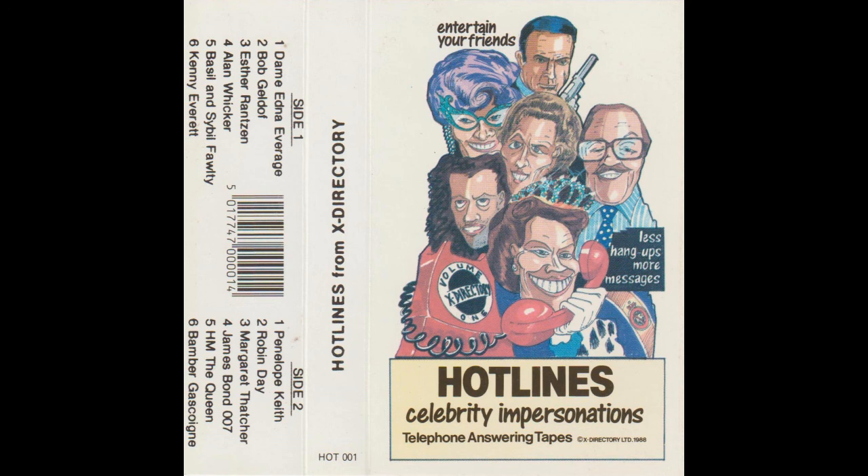Hello, and welcome to a very challenging answering machine. Let me quickly remind you of the rules of the game. Response without any hesitation scores you maximum points and could win you a place in the X-Directory phonebook final. So it's fingers on the buzzers, no conferring, and your start of a ten comes after the beep.